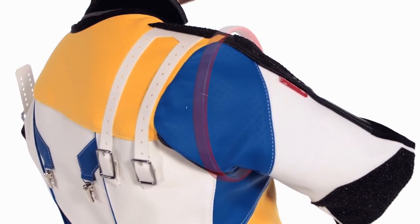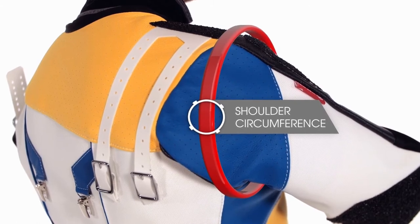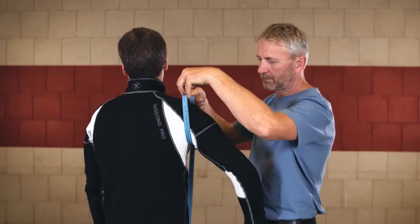To get the shoulder curve girth, put the tape measure in your armpit and measure up to the head of your shoulder and around to make a circle.